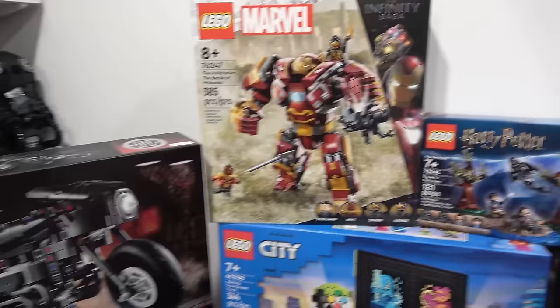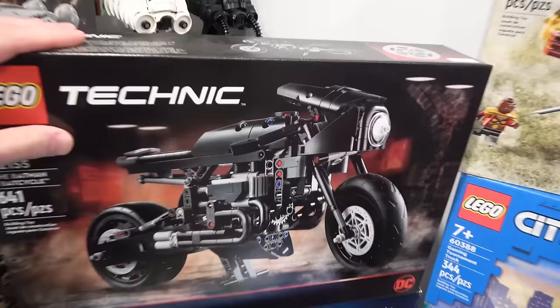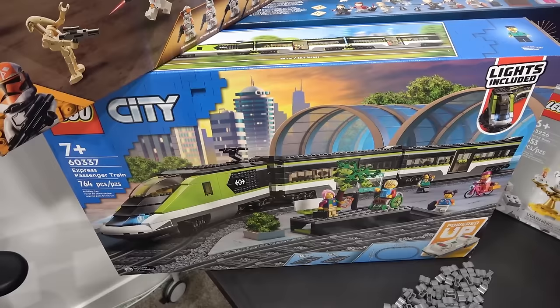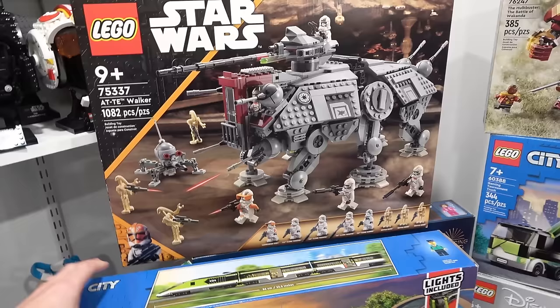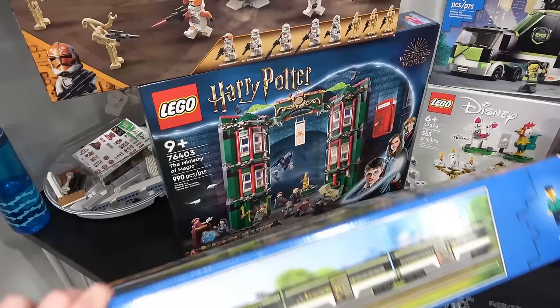Maybe even the Batman bat cycle — nice little Technic set, 641 pieces. Now this train, I don't know what I'm going to do with it. I've got so many trains that are not operational right now. There's underneath the Lego city and my tracks are full. I would love to build it but that means cycling out some of my favorite trains — the passenger train and the high speed passenger train. I also have an ATTE I have yet to build. And then I also have the Ministry of Magic. The backlog is pretty big right now.